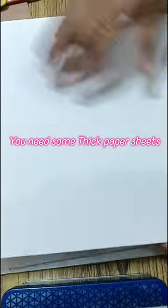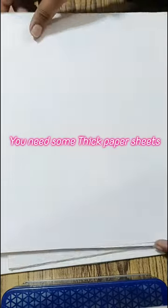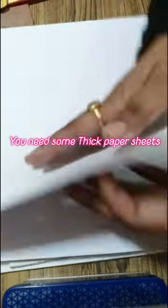These are some paper sheets for acrylic paints. You will have to take a lot of thick paper sheets — as you can see, these are very thick.